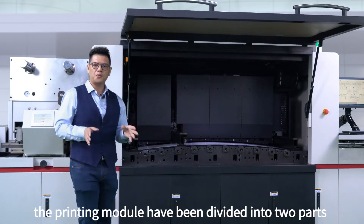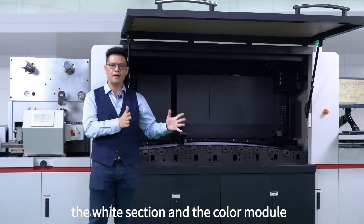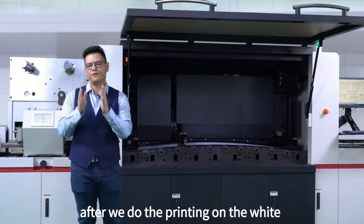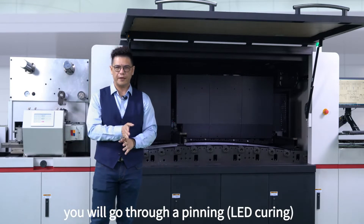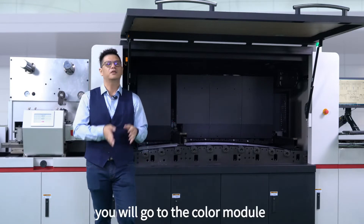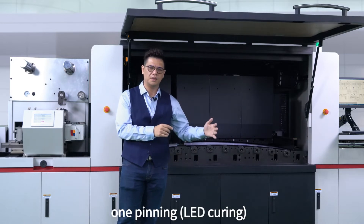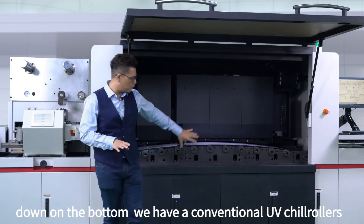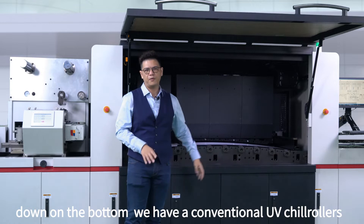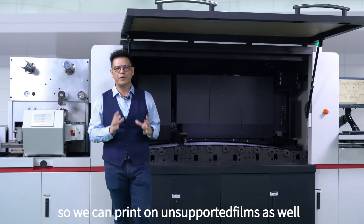The printing module has been divided into two different parts: the white section and the color module. With the white section, after you do the printing on the white, you will go through a pinning. And after the white, you will have the color module with two colors per one pinning, and then two colors per one pinning. Once we go through all the printing process, down the bottom we will have a conventional UV with shield rollers so you can print on unsupported film as well.